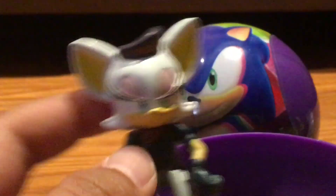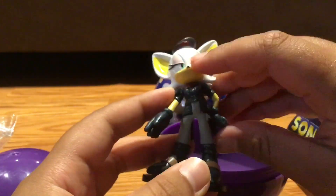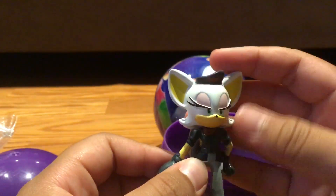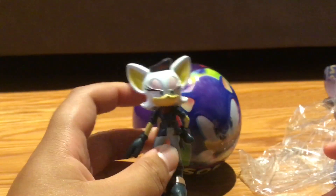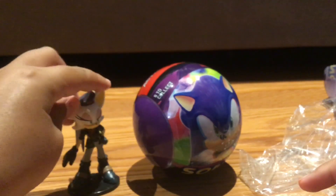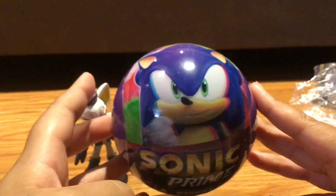Zooming out — there you go. Here is the full figure. She looks pretty cool honestly. So yeah, there is Rouge — Rebel Rouge, to be exact. Alright, that's our last ball for today.